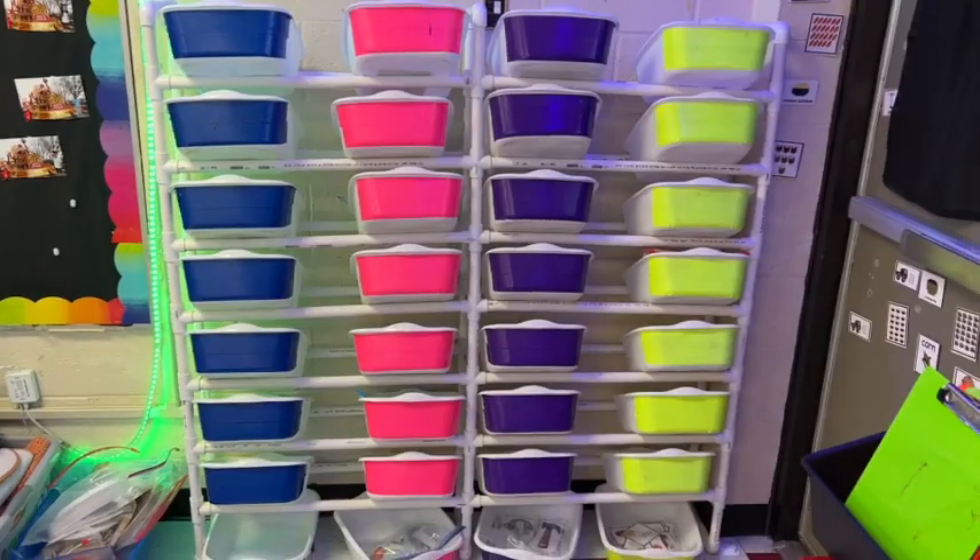So there you go — that's what's included in our December math tubs.